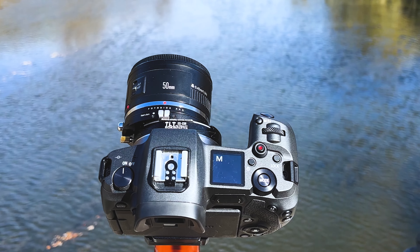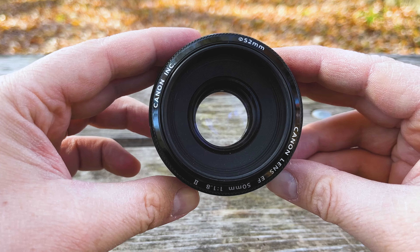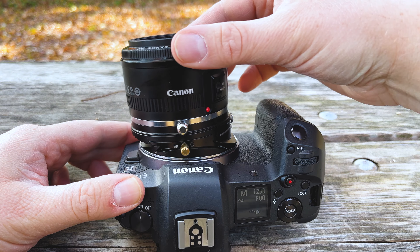If you are a longtime Canon user, odds are you had a Canon EF mount system and maybe you've upgraded to the RF system. And if you have any Canon EF lenses laying around, now you can adapt them to your Canon RF camera with Tilt Rocker tilt shift functionality.